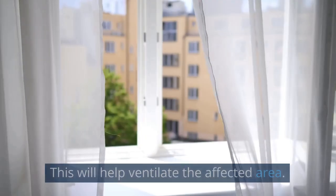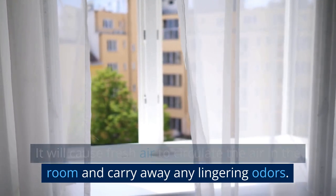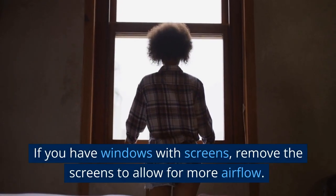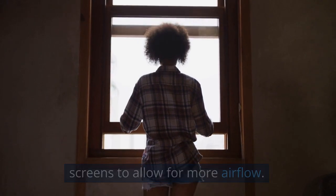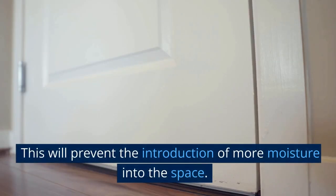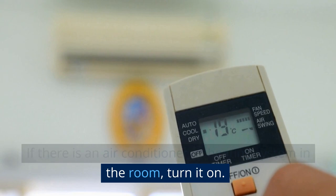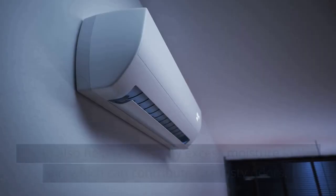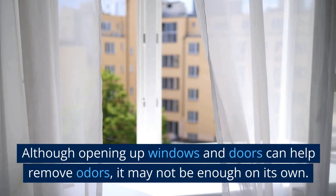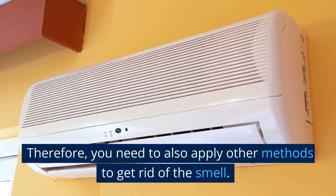Open up windows and doors to ventilate the affected area. Fresh air will circulate the room and carry away any lingering odors. Open all windows and doors to maximize airflow. If you have windows with screens, remove the screens to allow for more airflow. If the weather outside is particularly cold or damp, open the windows and doors for short periods to prevent introducing more moisture. If there is an air conditioner or heating system in the room, turn it on to help circulate the air and remove excess moisture, which can contribute to musty odors. Note that opening windows and doors alone may not be enough, so you'll need to apply other methods as well.